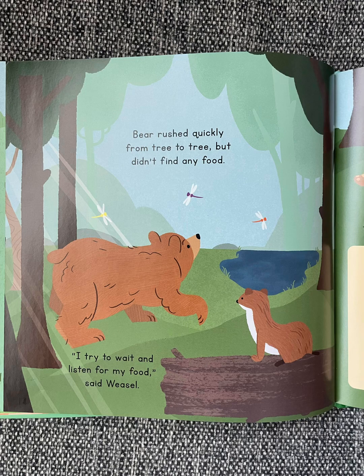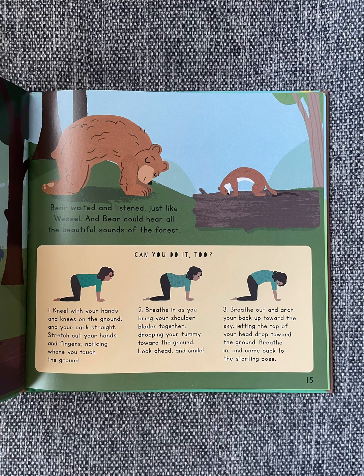Bear rushed quickly from tree to tree, but didn't find any food. "I try to wait and listen for my food," said Weasel. Bear waited and listened, just like Weasel. And Bear could hear all the beautiful sounds of the forest.